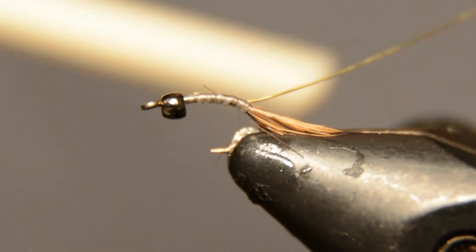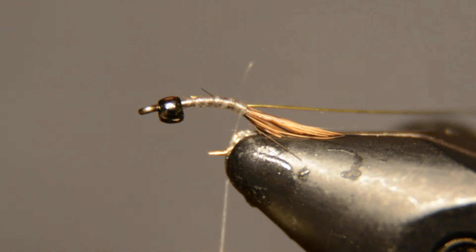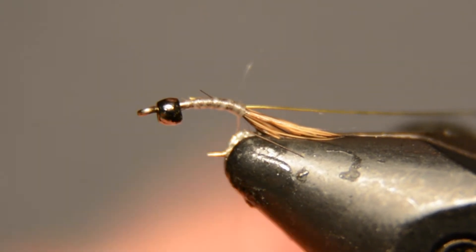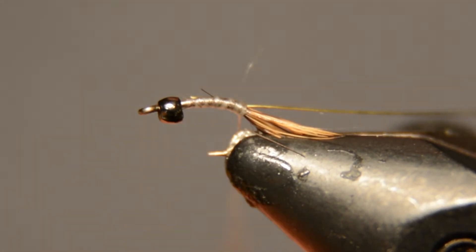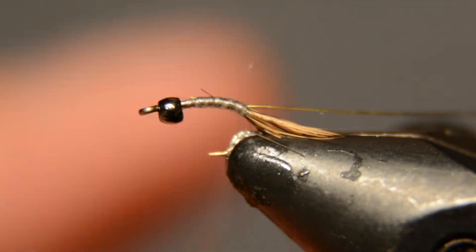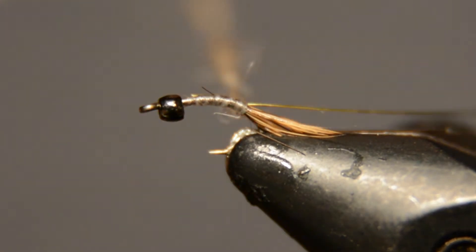Once you've got the wire tied in, you're going to want to select a little bit of dubbing and pick it from all over the mask. You want the finer fibers for the most part, just because it's such a small hook. I like them to be a lighter colored fly if you can help it, but really any color on the hare's mask is good. We want to dub this pretty tight into a dubbing noodle, and go ahead and wrap that up towards the head.